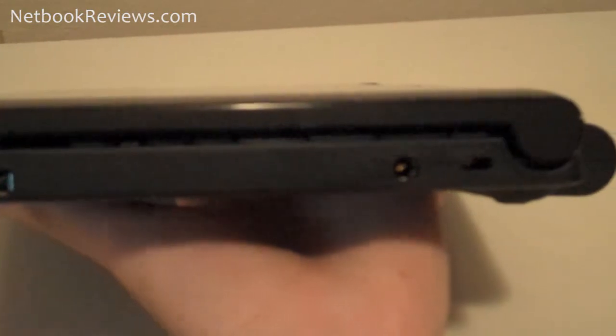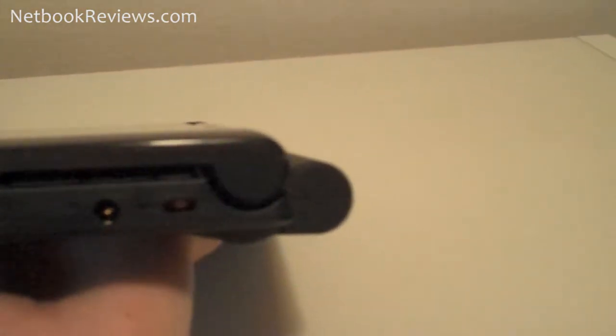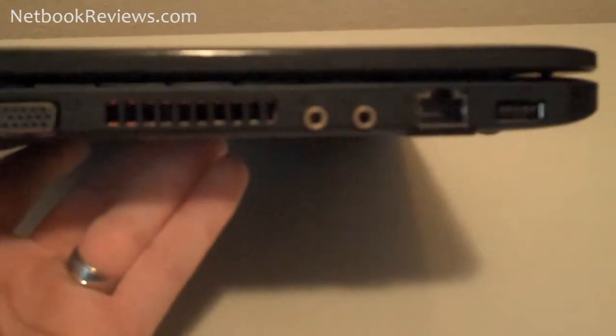This netbook also has three USB ports. On the side you also have a headphone jack and a mic jack, as well as a VGA out and of course an Ethernet port.